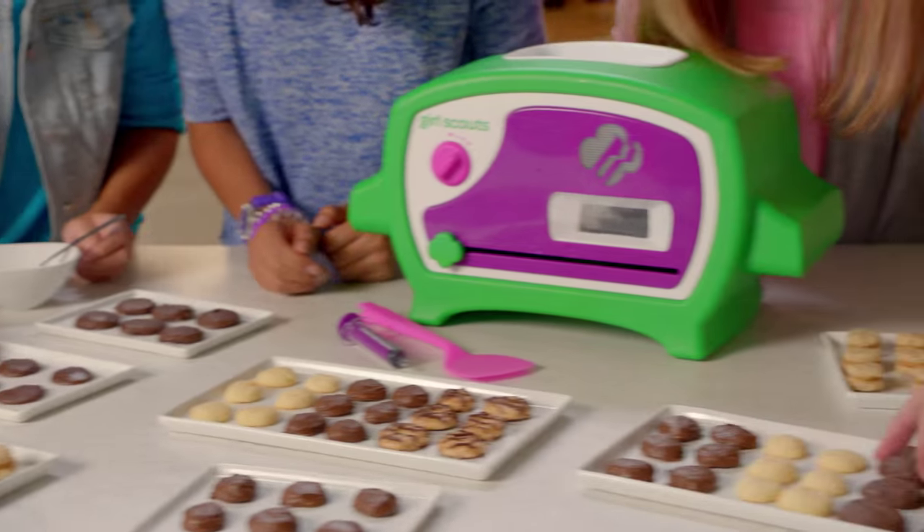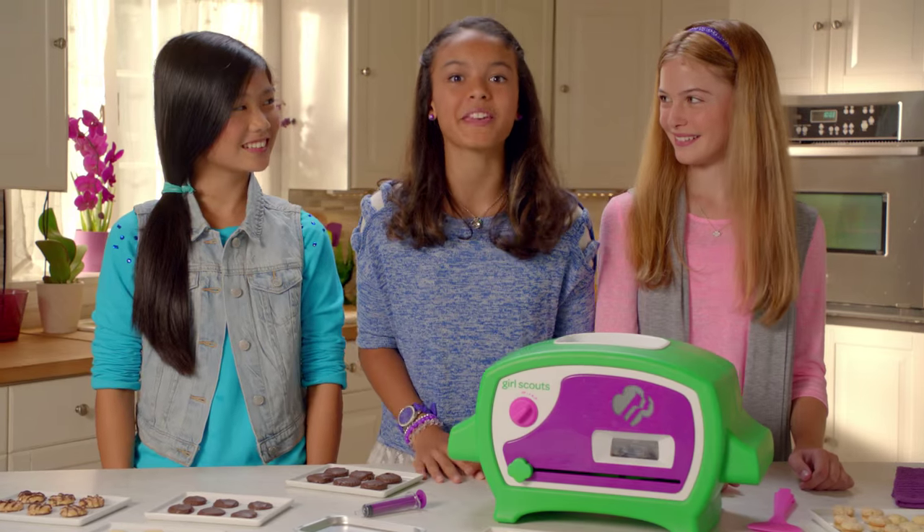Hey, hey, we're lovin' the Girl Scouts Cookie Oven! Action! Welcome to our show. Today, we're making the famous and delicious Thin Mints Cookies.